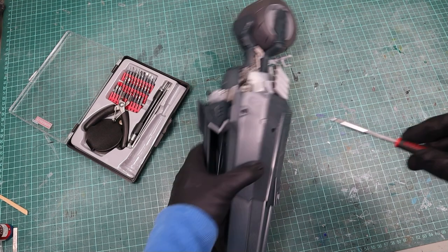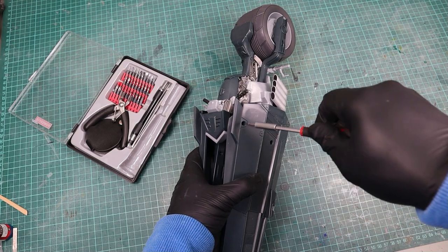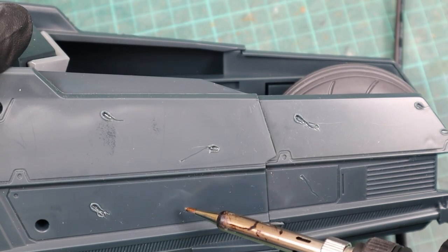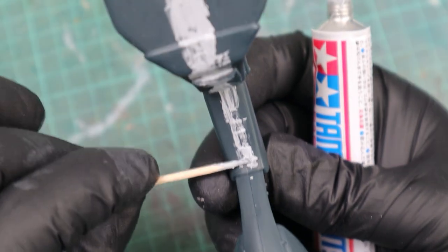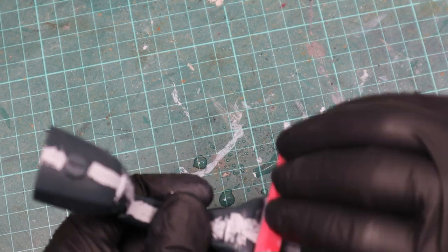And we can jump over to the Batcycle. Disassembling it was pretty easy — you just need to get rid of a few screws and then it basically falls apart. But before that, I used the soldering iron to create a few bullet holes and battle scratches. Just make sure to use a respirator when you do that. Then I used Tamiya Putty to get rid of the seam line of the middle part of the Batcycle and painted it with the premium black after sanding.